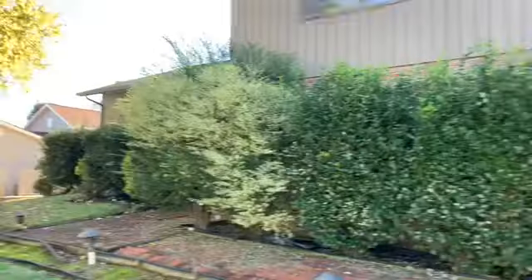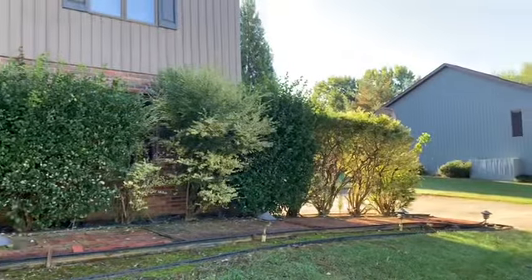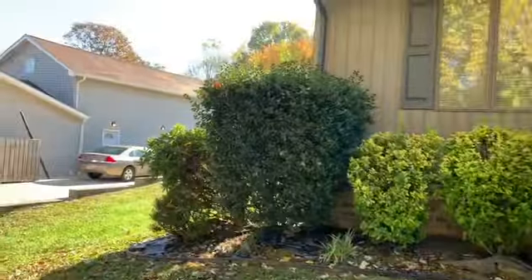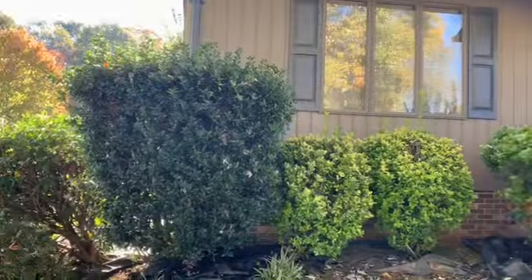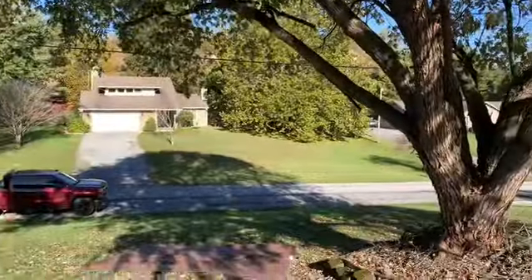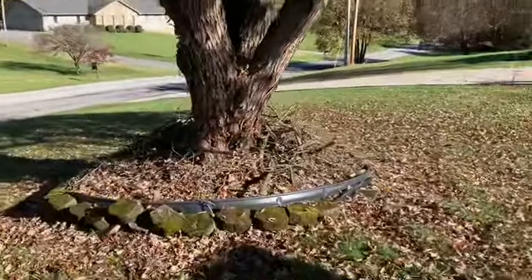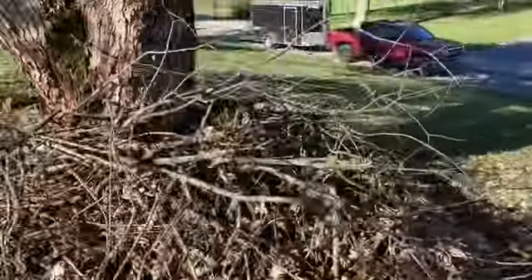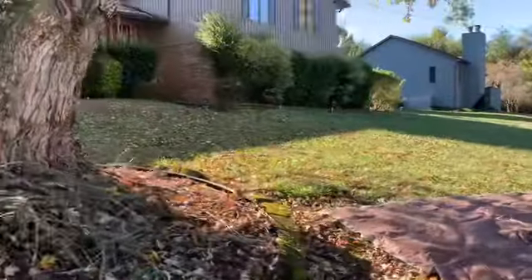We're going to take care of these hedges down through here. Let me get out of the glare so you can get a better visual. There we go. We're just doing from corner to around there in the driveway. I raised that up quite a bit back in the spring, but we'll clear all that out from underneath there and haul it off.